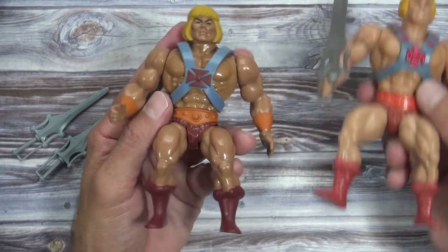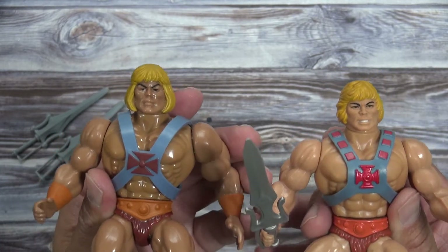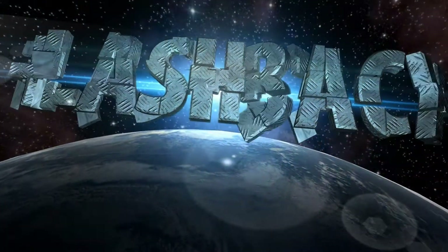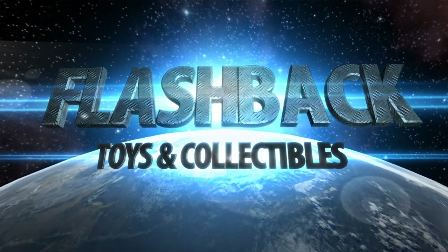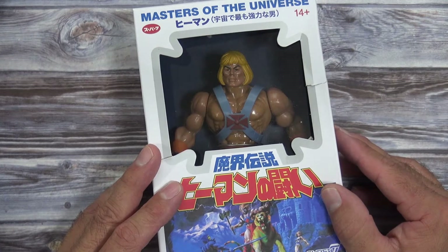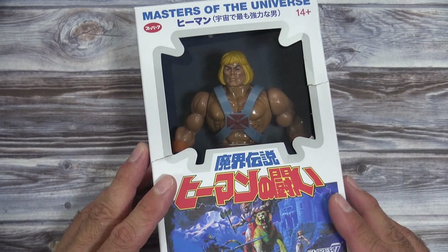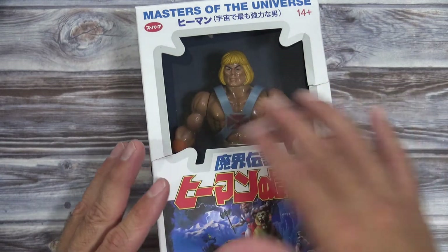Let's compare this to the original He-Man. At first glance they look pretty similar, but when you start looking at the details you notice quite a few things that are different. Hey, what's up everybody? This is Flashback Toys and Collectibles. Today I'm opening up a Masters of the Universe He-Man manufactured by the Super 7 toy company — this is the as-seen-on-TV model, meaning it kind of resembles the Filmation version of He-Man, and we'll go through that here in just a few.